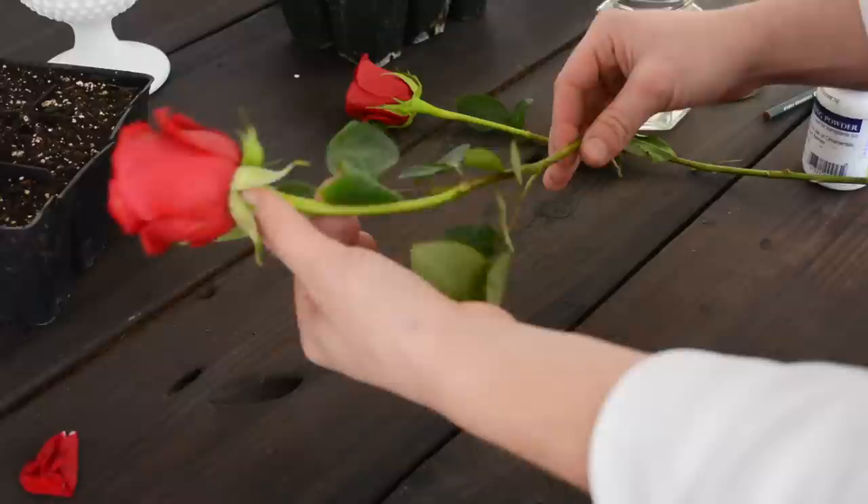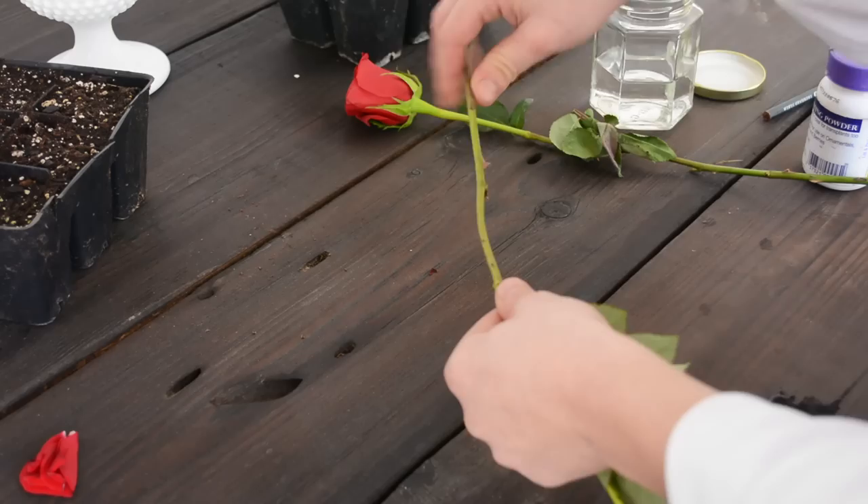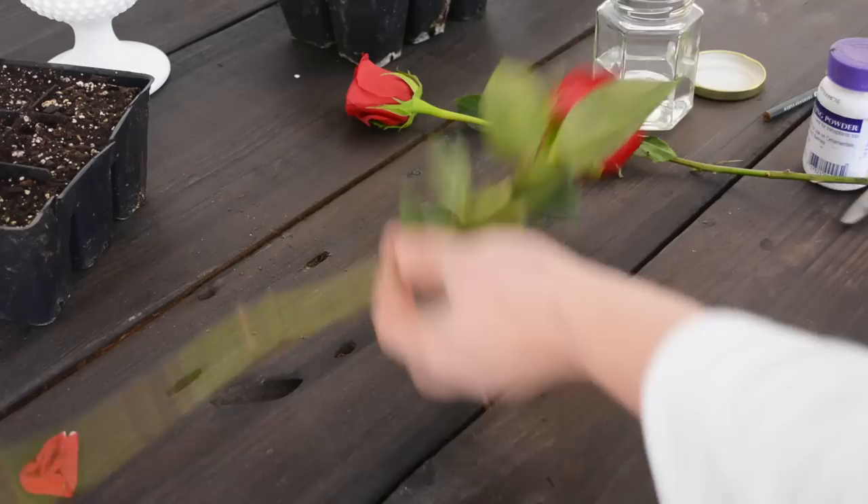For propagating roses, one of the things you're going to look for is the stiffness of the rose. You don't want the top section — this is considered the first year growth, the new growth. You want something with a little bit more stiffness to it, something that feels like it's going to break a little bit.